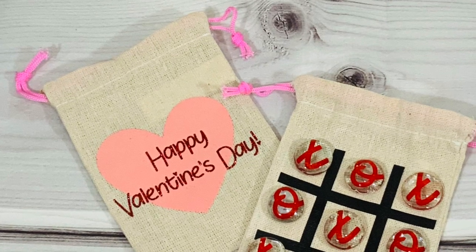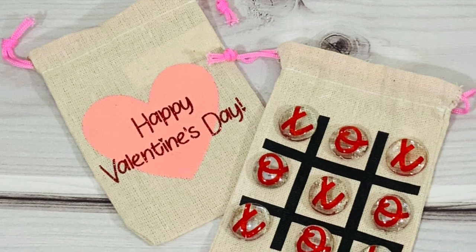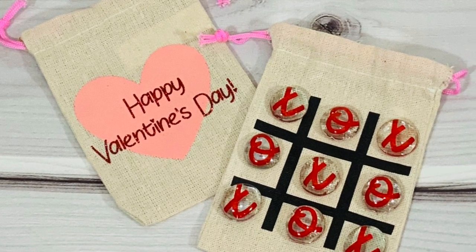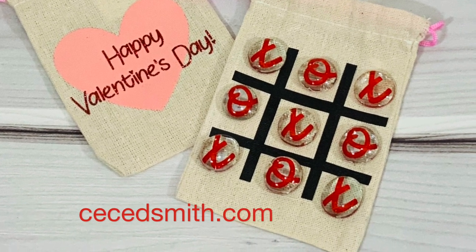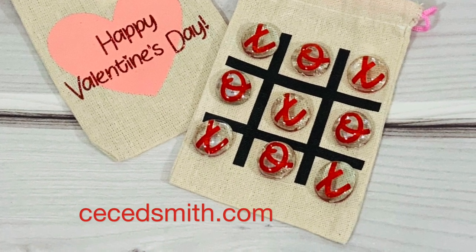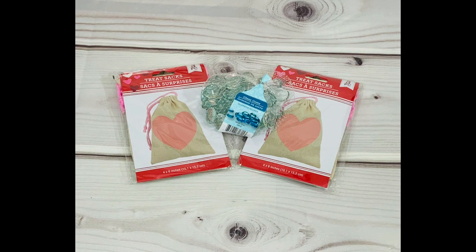Hey guys, welcome back to my channel! In today's video I'm going to share how I made this tic tac toe pouch for Valentine's. I'm using glitter HTV and an adhesive vinyl for this. You can grab the SVG on my blog at ccdsmith.com — just type in tic tac toe and you will find my blog post along with a free file that you can download for your own cutting machine software.